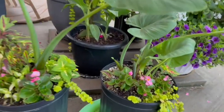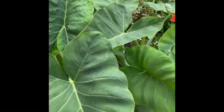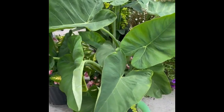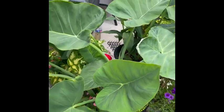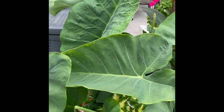I would consider this a garden success and I will definitely plant these elephant ear bulbs again next year. I'm going to save these bulbs and replant them again next year when it gets cold. So that's it, guys — thanks for watching and take care.